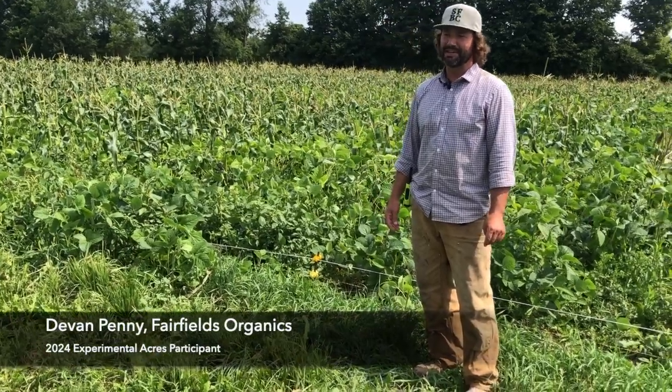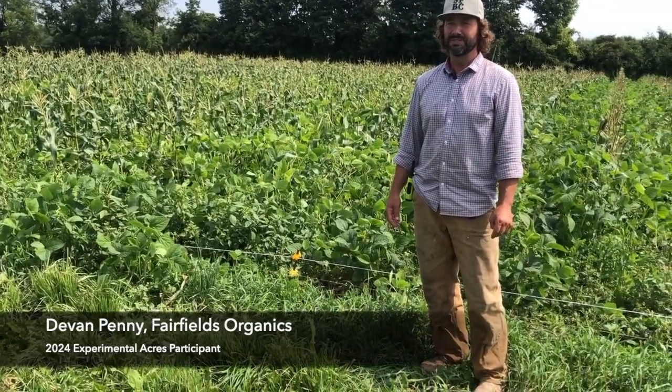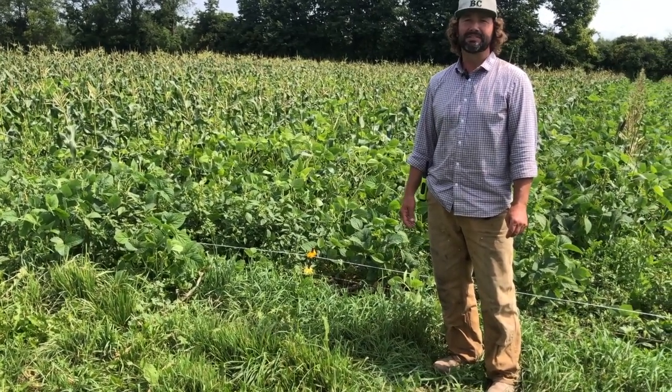My name's Devon Penny and this is Fairfields. We grow mostly strawberries, asparagus, rhubarb, sweet corn, and then a smattering of other things.